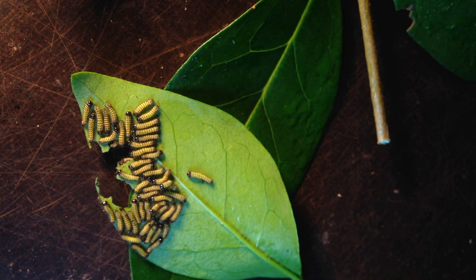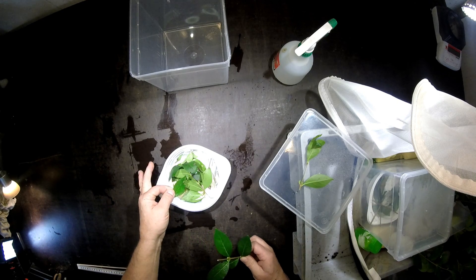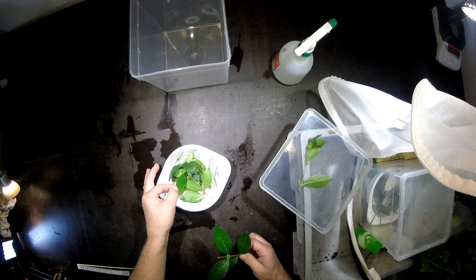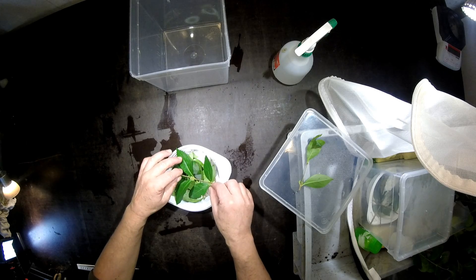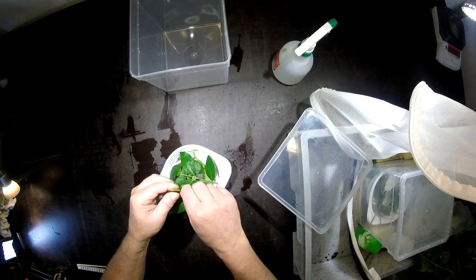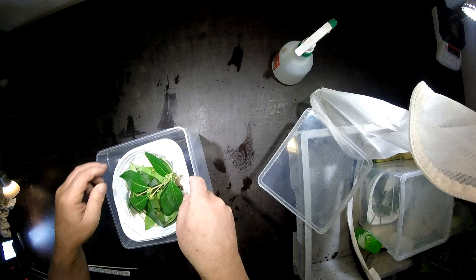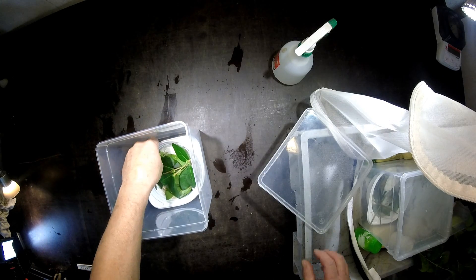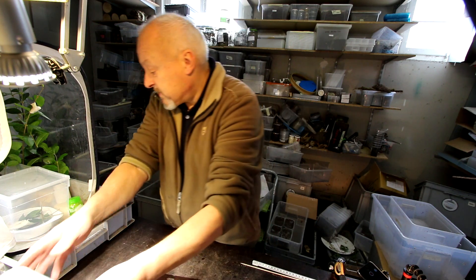I don't want to keep them too long out in this pretty cool air here in the garage, so I'll move forward. I just turn the box like this and present them some new leaves - also from these new leaves. That should be enough for the next week or so. And then I put it back and cover it again. We will see what happens next.